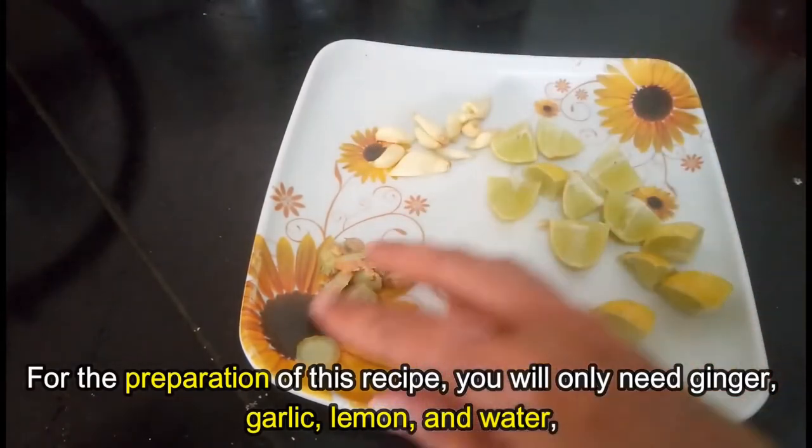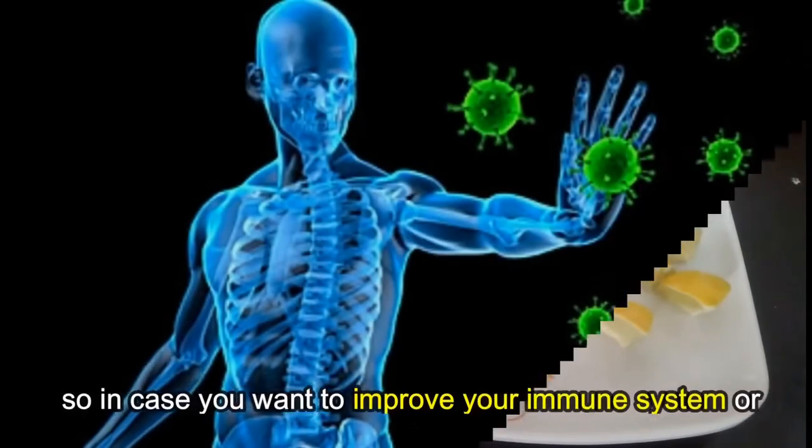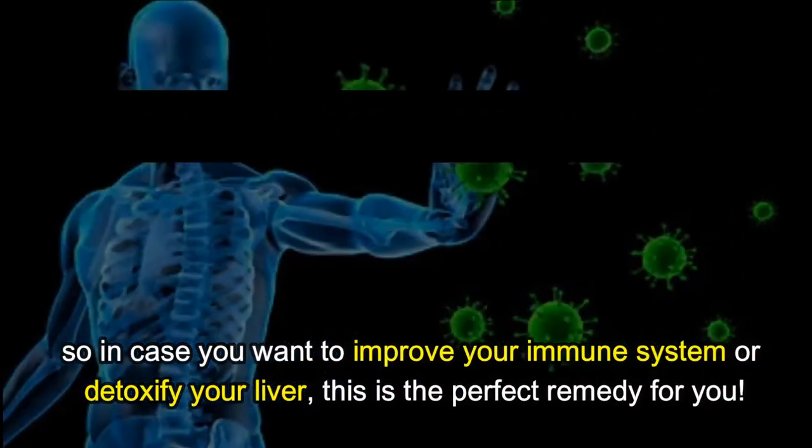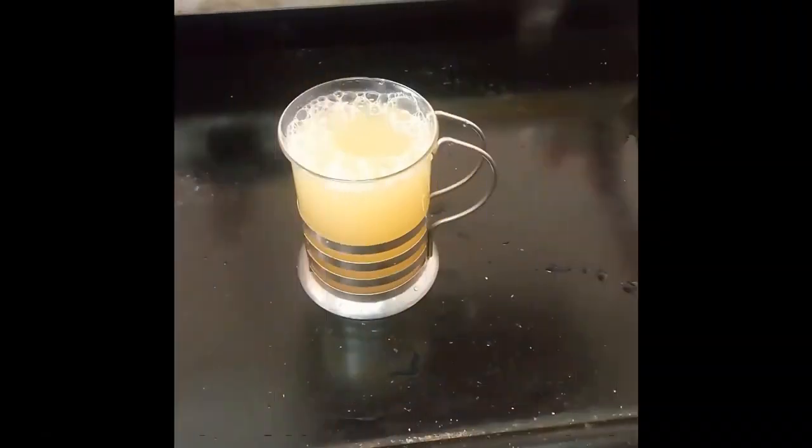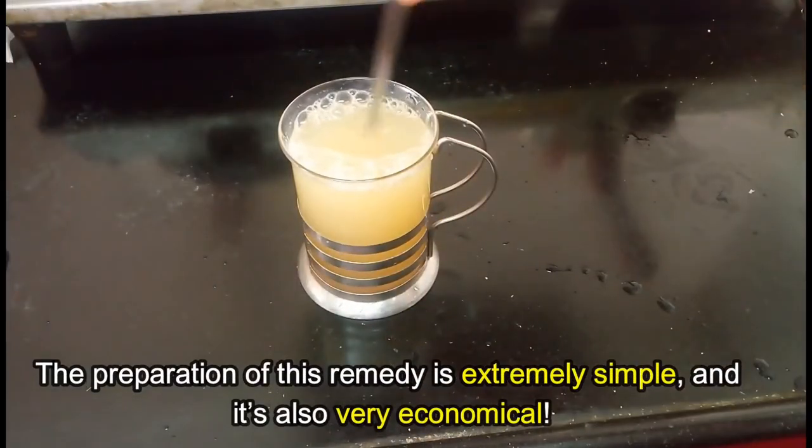So in case you want to improve your immune system or detoxify your liver, this is a perfect remedy for you. The preparation of this remedy is extremely simple and it's also very economical.